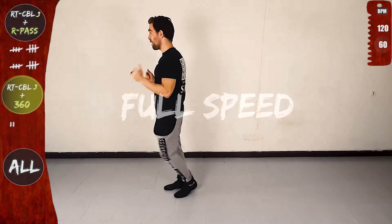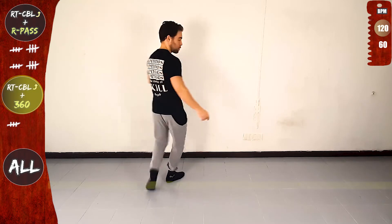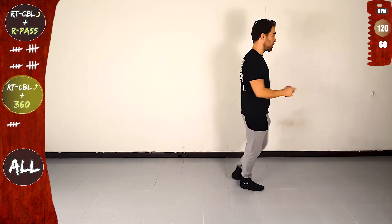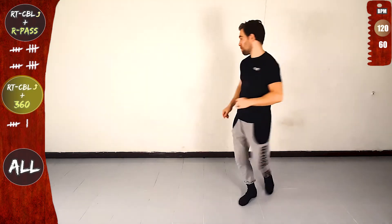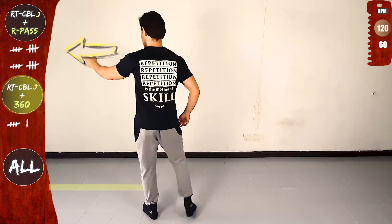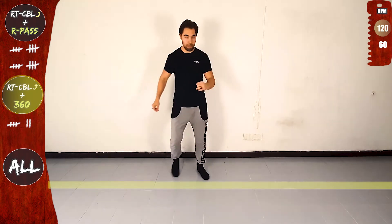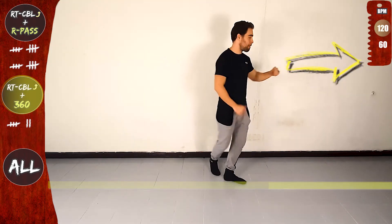Again, full speed. One basic. One, let's go. Right turn CBL offline and 360. Front, side, rotate and over the line, 360, twist, open and back on the line. Basic, again. Right turn CBL offline and 360. Front, rotate and over the line, 360, twist, open and back on the line. Basic, again. Right turn CBL offline and 360. Go. Front, rotate and over the line, 360, twist, open and back on the line. Basic.